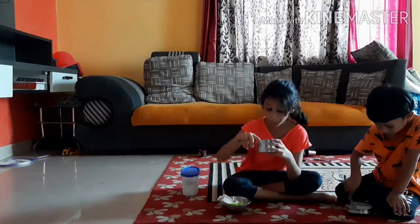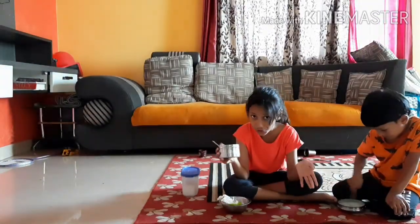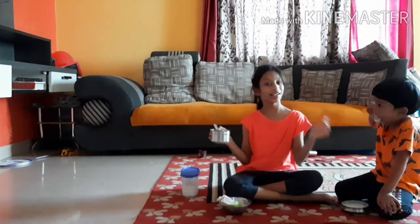Okay guys, this is going to be Ria. But if you like this video, please subscribe to my channel and click the notification bell so that you don't miss any of my new videos. And if you want to watch more of my videos, just search for Kids World.